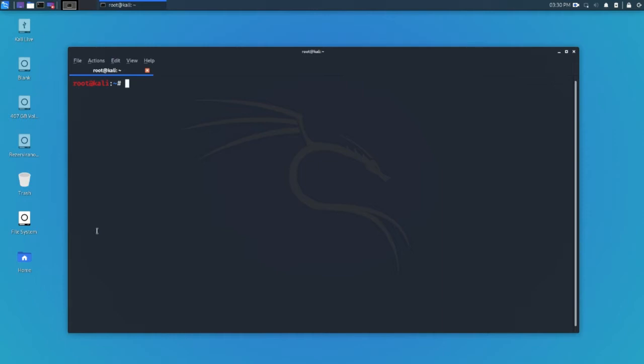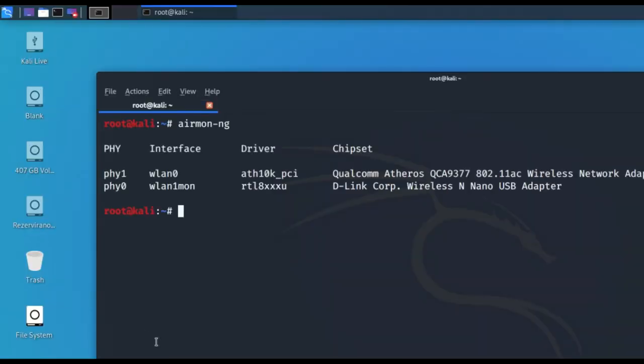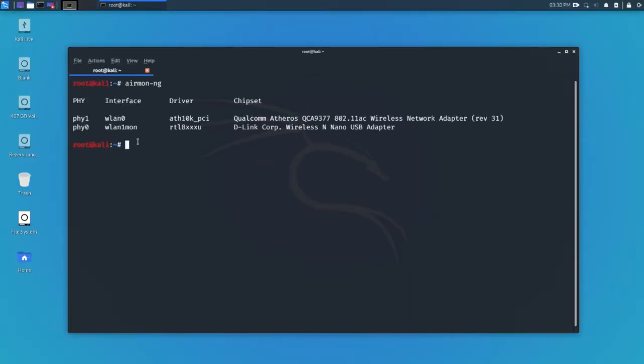Now let's check out what networks are nearby so we can pick which one we want to hack. Type 'airmon-ng' again — as you can tell, the interface is now called 'wlan1mon' instead of 'wlan1', which means it's in monitor mode. Now we're going to type 'airodump-ng' along with the interface. Before that, you can add '-w' and an output file name — let's write 'preparation' — so it saves the output to a file, because sometimes you can accidentally capture a handshake without even doing the deauthentication.